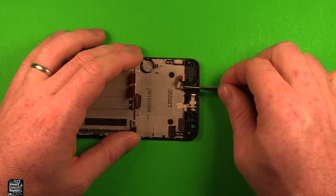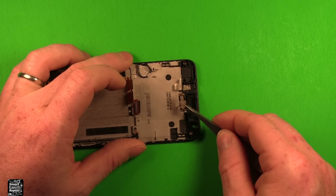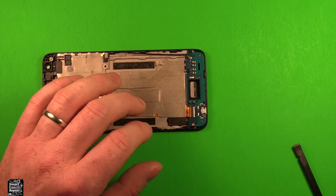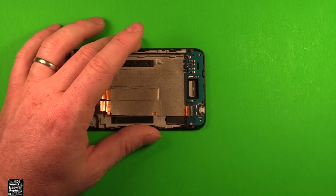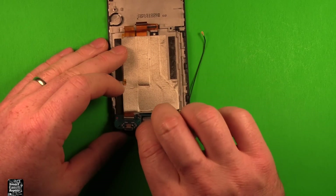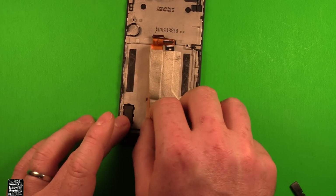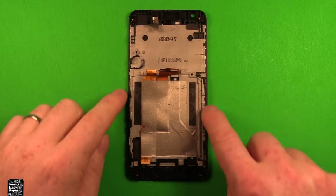Start with the headphone jack — stick something in and rock it to lift it out. The earpiece speaker has rubber adhesive; go in beside it and peel the whole part off. The loudspeaker also has rubber around it — lift in and pull it out. Pull off the yellow tape, pry up the white connector part to 90 degrees, make sure the antenna wire is out of its channel, then carefully pry up and pull the charging port straight back. If your new screen doesn't have the antenna wire, peel it up and transfer it to the new frame.